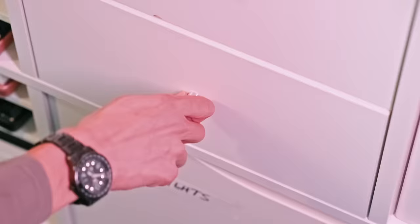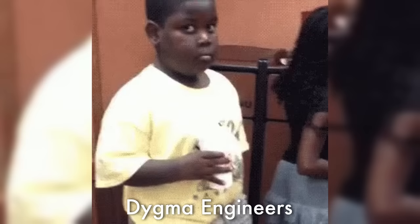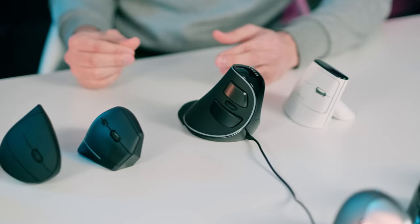Hi Digmates, it's Dominique. Since we have so many vertical mice lying around for no apparent reason, let's do something productive with them — a massive group review.